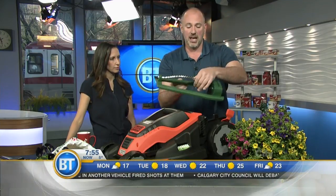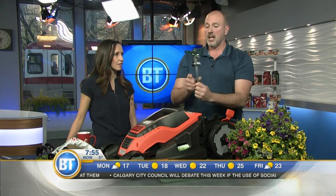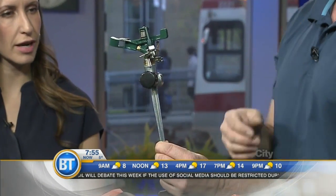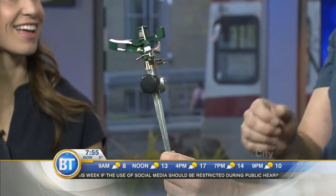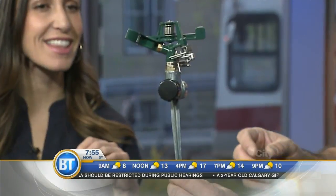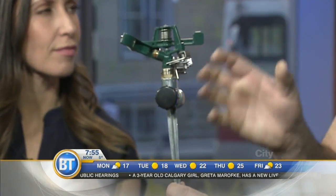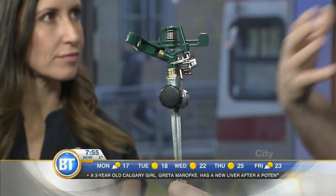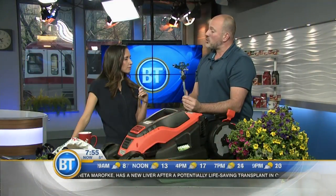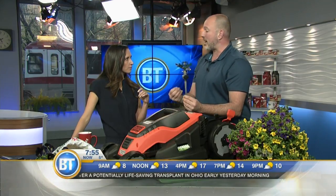A better option is this type of sprinkler — the kind you see on golf courses. This type of sprinkler sprays out larger droplets, and larger water droplets mean a longer time to evaporate, so more of the water actually gets to the roots of the grass. It preserves the lawn longer and you're using less water because you're actually more effective with it.